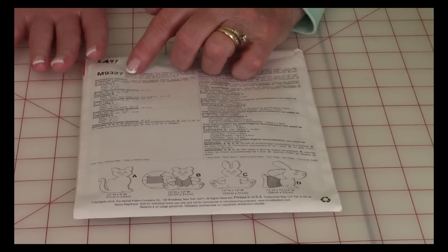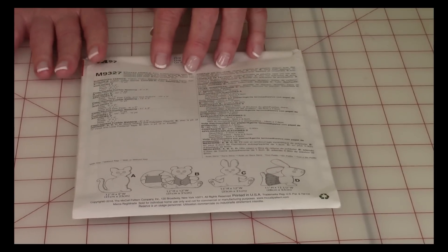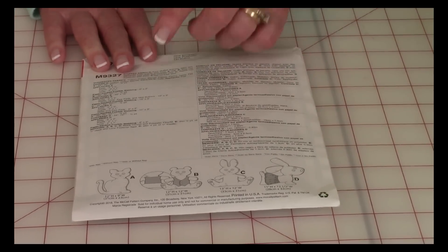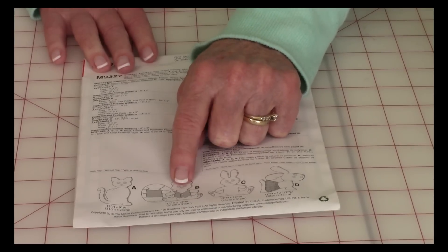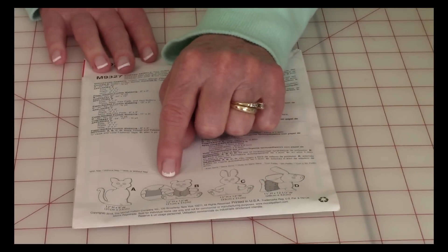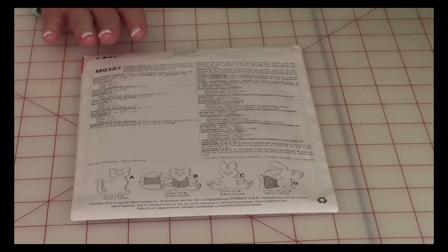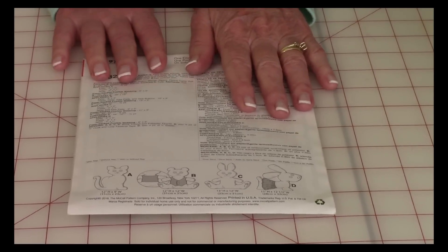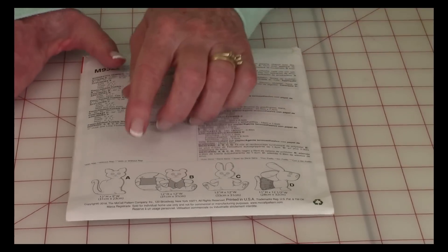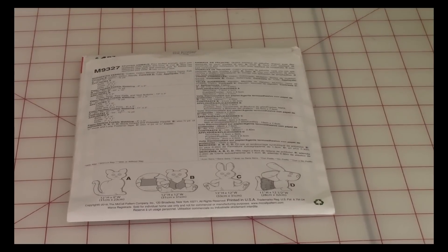On the back, they list the information about the fabrics you can select — pretty much any cotton or cotton blends. They also recommend felt for the eyes and the feet. You'll also notice the bear and the dog have a little skirt pattern, and there's a vest on the bear that you could also put on the rabbit. One reason I like buying these toy animal patterns is they make great appliqués for the center of a baby quilt, so even if you don't want to make the stuffed animal, you can use the pattern to create machine appliqué.